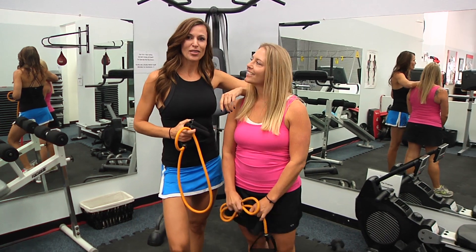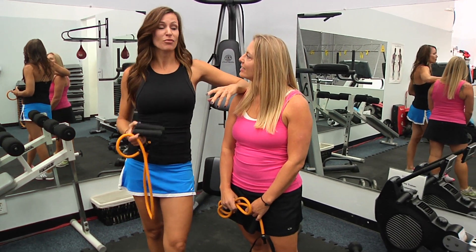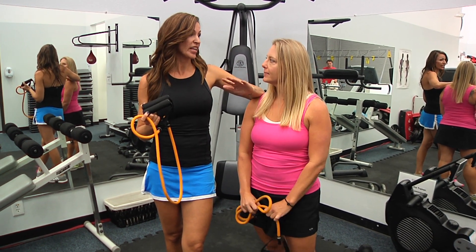Hey guys, Catcom here with Studio Sweat On Demand, here with lovely sidekick Bethany. Hello. We are here to show you guys a workout that you can do anywhere because all you need is a resistance band. It's a really quick way to get it done.